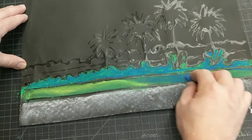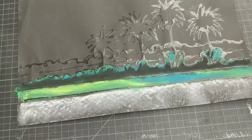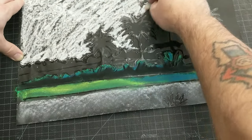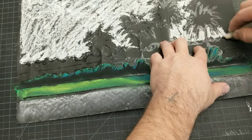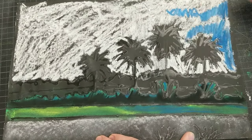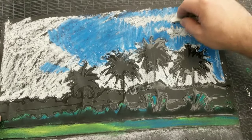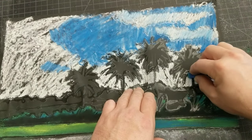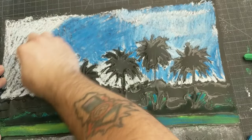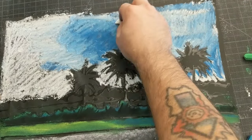I wanted my foliage there to be a darker green. In the picture it's sort of a silhouette, so I went over it with black, hoping that the green and blue I put down would show through a little. Then I worked on the sky. To get it to look nice and bright, I put down a base of white and then worked the blue into it. Eventually I'm going to smear it in with my fingers. I wanted those exciting marks in there, but I couldn't leave well enough alone and really ended up smearing it together with my fingers.